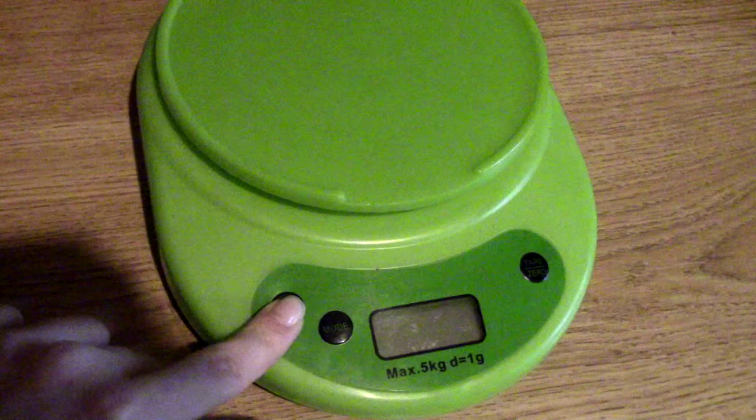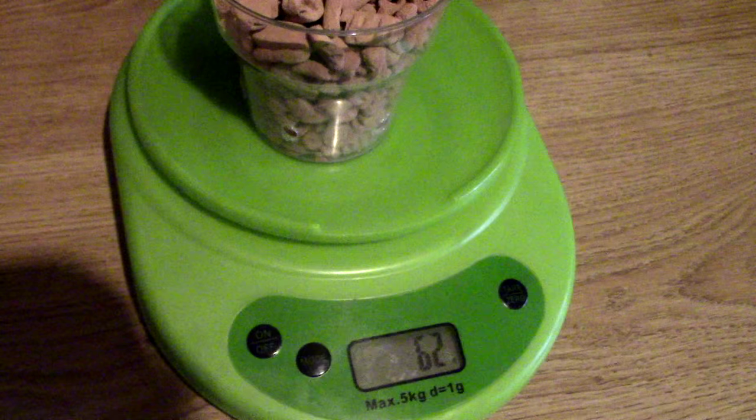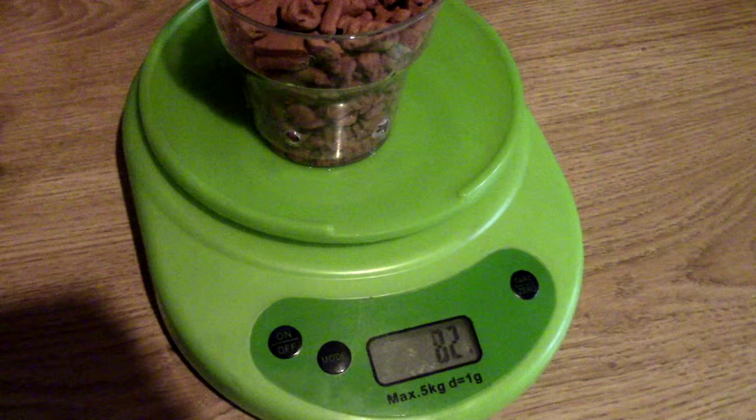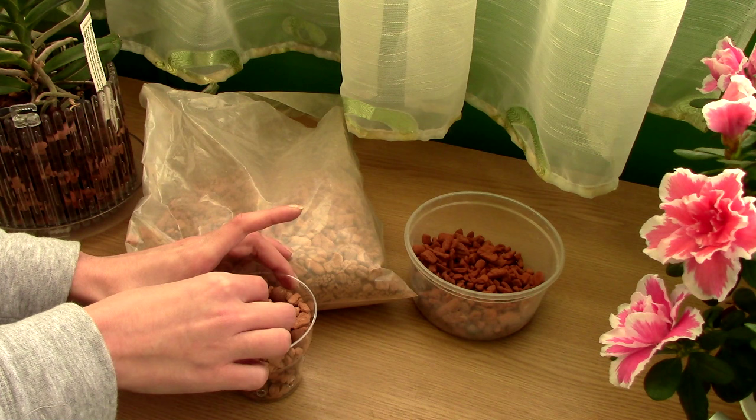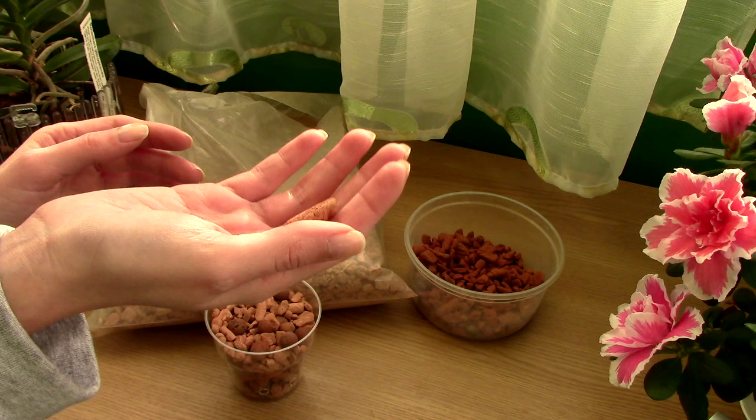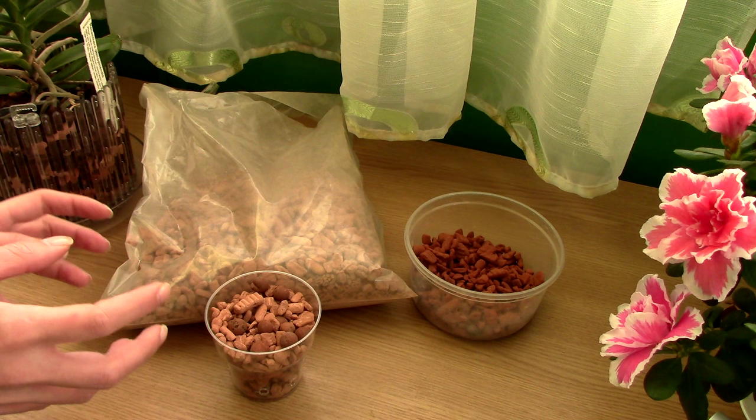I did a little experiment: I weighed a jar of dry Ceramis — it came to 62 grams. Then I let water run through it for about 10 seconds, because this stuff is really absorbent, and weighed it again. It practically doubled its weight. So 62 grams of Ceramis can hold 62 grams of water. It's very porous — super light when dry but very heavy when wet.